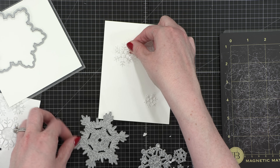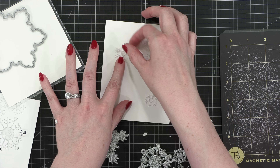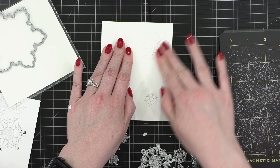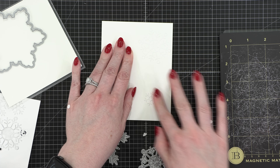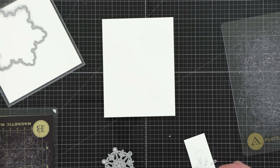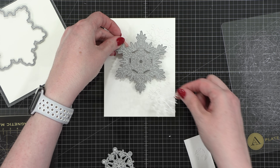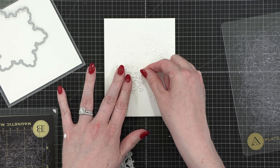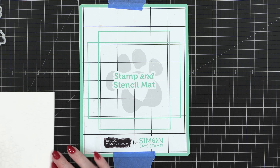I've just cut the smaller three snowflakes from the Harmony Snowflake set and I'm placing them onto some white cardstock. This cardstock is cut to four and a quarter by five and a half, so this will be the entire front of my card. I cut out the snowflakes multiple times so that I could have multiple snowflake masks.